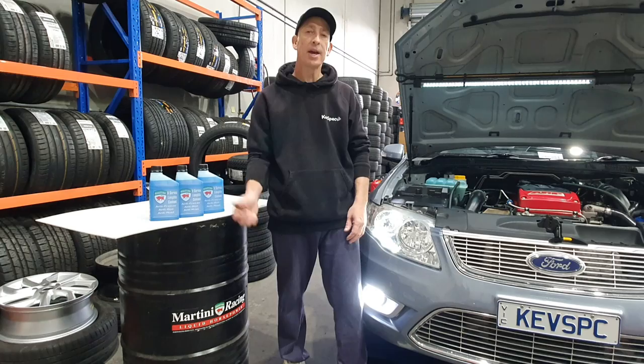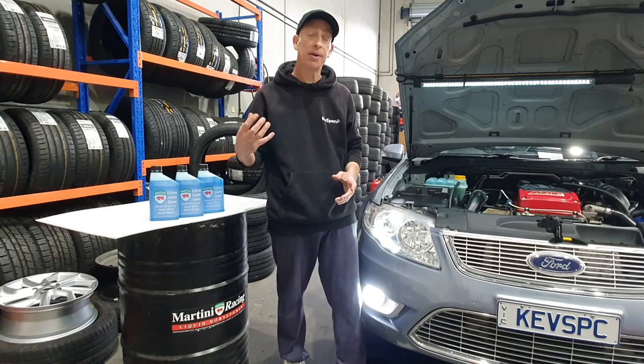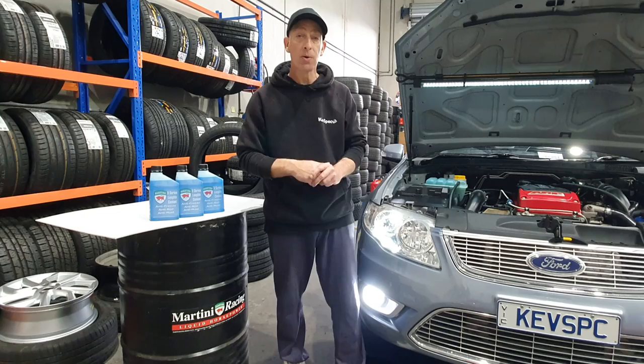So we've had the cooling system flush in for about 15 minutes now, letting it do its magic. A couple of pointers: I have my car warm — not hot, not cold — just warm. Always have your heater set to maximum heat, just for cars that do have a heater tap. Late model Falcons don't have a heater tap, but most older cars do. You need the heater set to hot so the cooling system flushes through the heater system as well and doesn't get any air pockets.